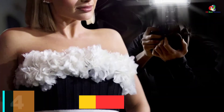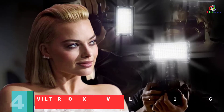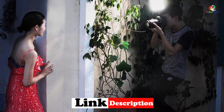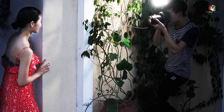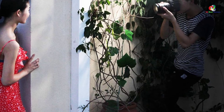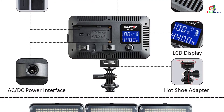At number 4, we have the VILTROX VL162T CRI 95 Plus LED Video Light. VILTROX VL162T comes as an exclusive LED video light offering outstanding illuminance for a professional video shooting experience. The video light uses 162 high-CRI 95 Plus powerful LED bulbs that deliver up to 1070 lumens and 1250 lux at 1 meter brightness. Besides, it delivers a small-size light design for sharp, crystal-clear video images.